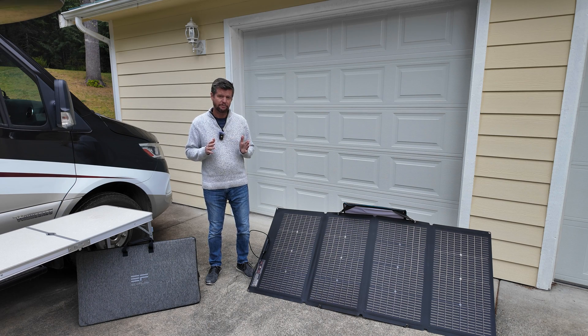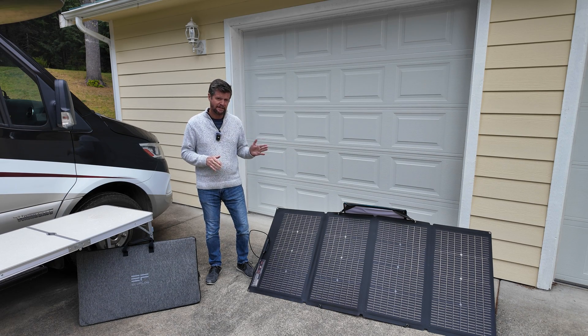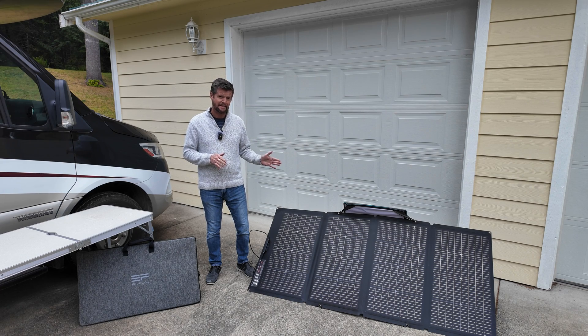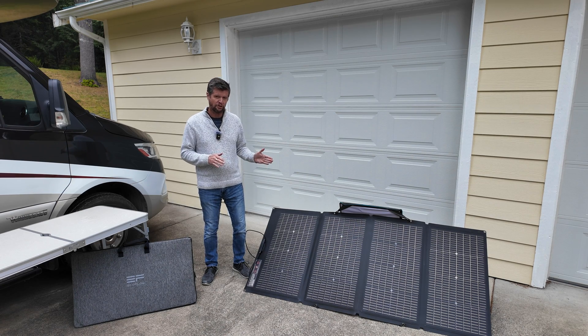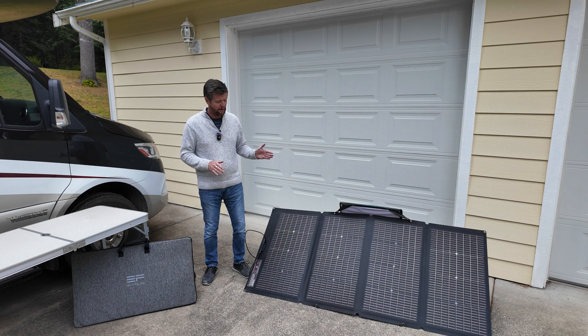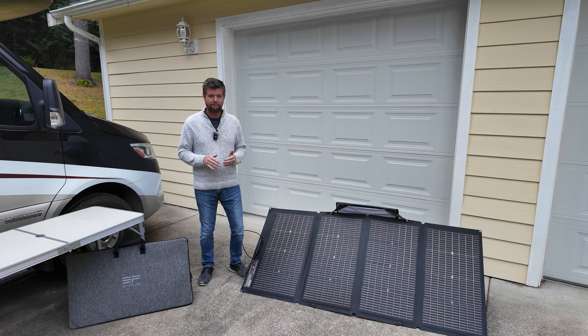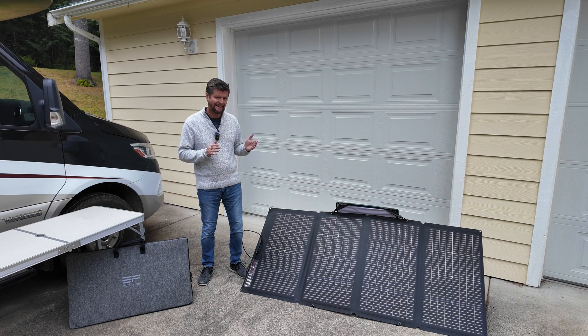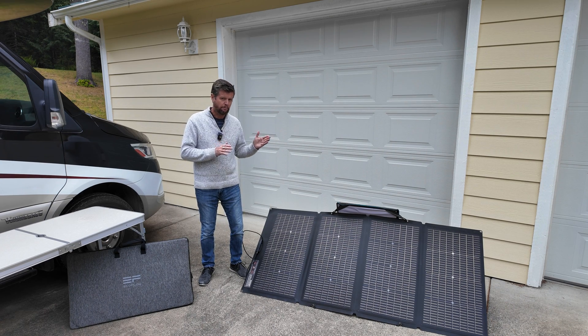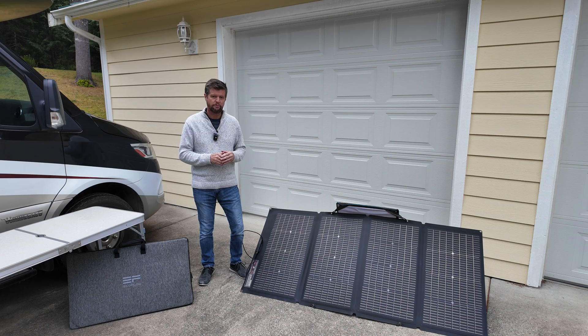Over the past few years I have tested a number of different solar panels, and this is the very first time I've tested a panel and been able to get the actual stated charging wattage — in some cases even exceeding it. I also like that it provides usable charging power even when conditions aren't great. I've also noticed it seems a lot more forgiving when it comes to pointing it directly at the sun. With my old panels I was constantly going out and realigning them, but with the bifacial panel it's much more forgiving so hopefully I won't have to realign them constantly.